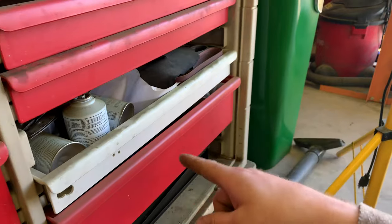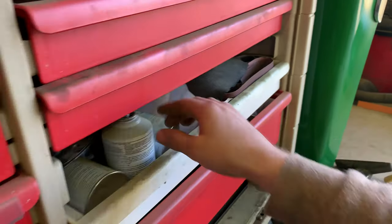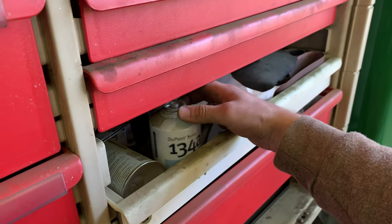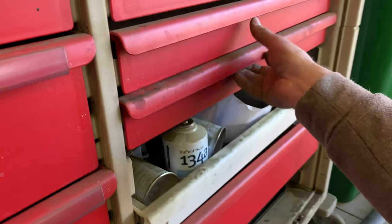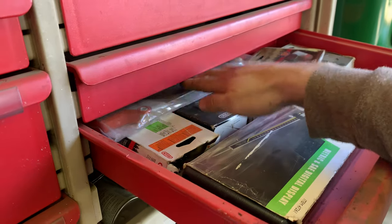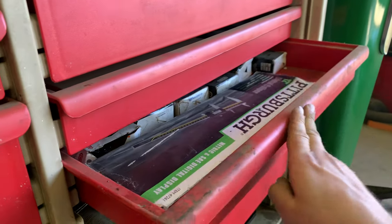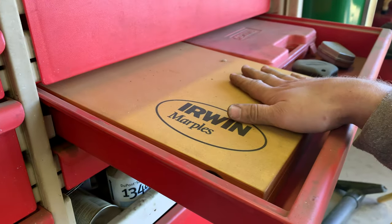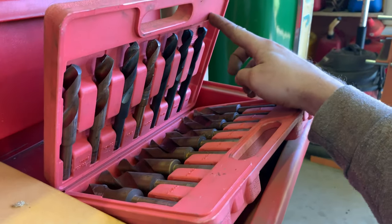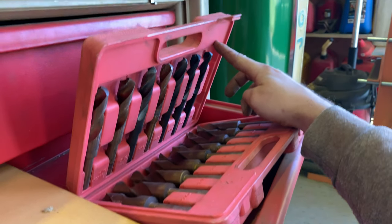There's sanding belts and a sander in there. There's also an AC system refrigerant gas. Moving up: some chainsaw chains, a sharpening tool, calipers — a 12 inch caliper. Then a fine chisel set, large drill bits going from half inch all the way up to one inch in 1/32 inch increments — really comes in handy.